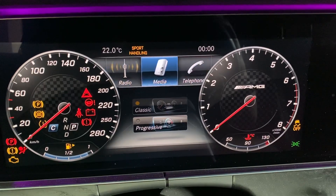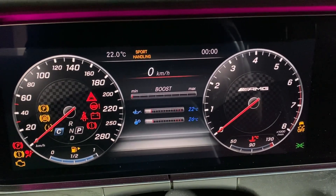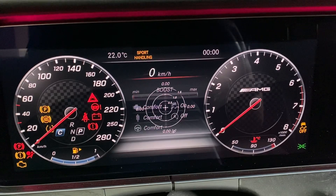Let's see if we have the AMG cluster menu now. Voila — temperatures, power, lap timer and all related stuff.